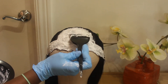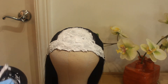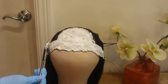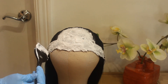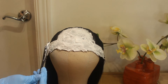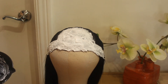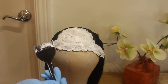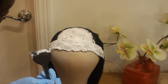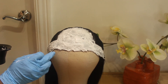After you have applied the bleaching formula to the areas on the lace frontal where you want the knots bleached, leave the formula on the lace frontal. I leave it for a maximum of 10 minutes, and after that I go ahead and rinse the formula from the lace frontal.